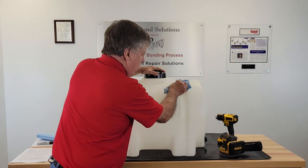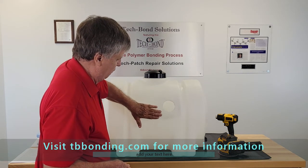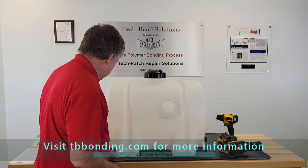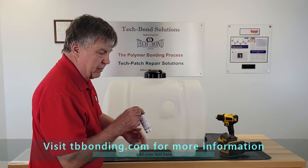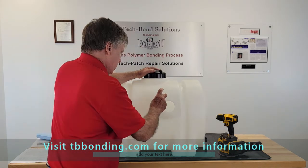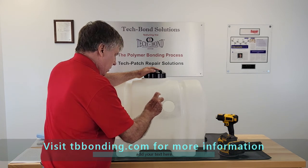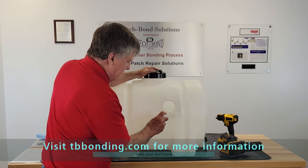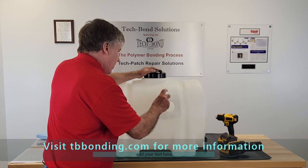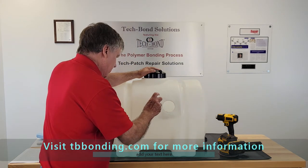Now we're down to the wall polymer itself. The next step is to saturate the surface with the Polyprep — it's an adhesion promoter, a surface primer for polymers. Saturate the surface; you literally want to see the surface wet. The mistake many people have made with an adhesion promoter is not using enough. The adhesion promoter etches the surface — the better you etch the surface, the stronger the bond is going to be. Make it wet.